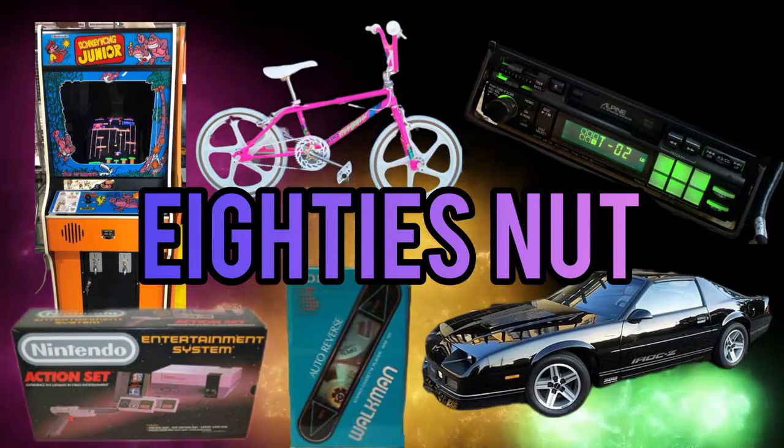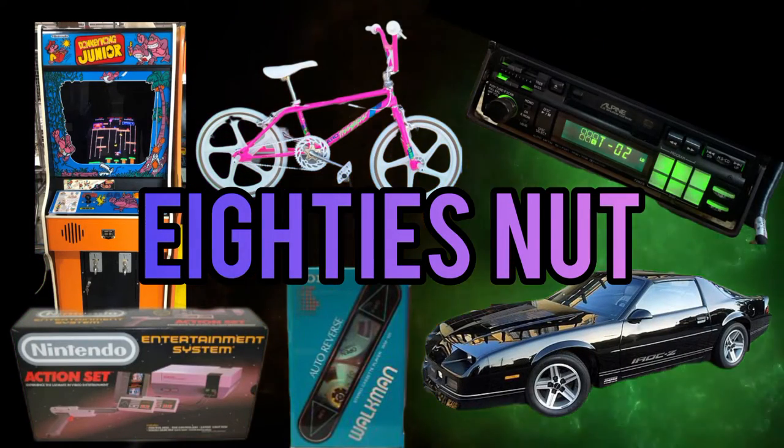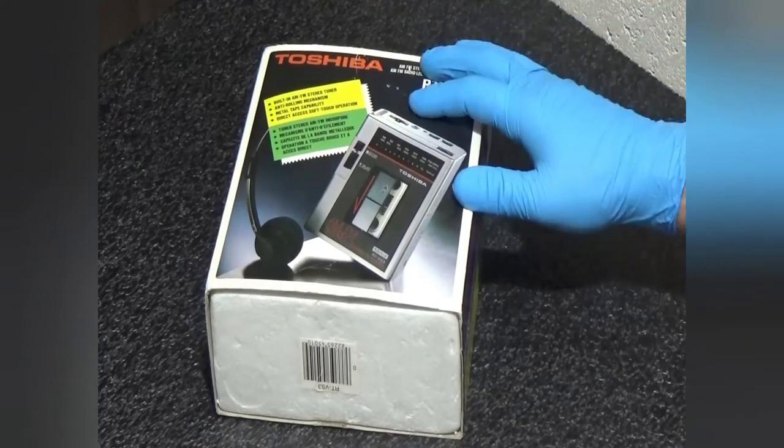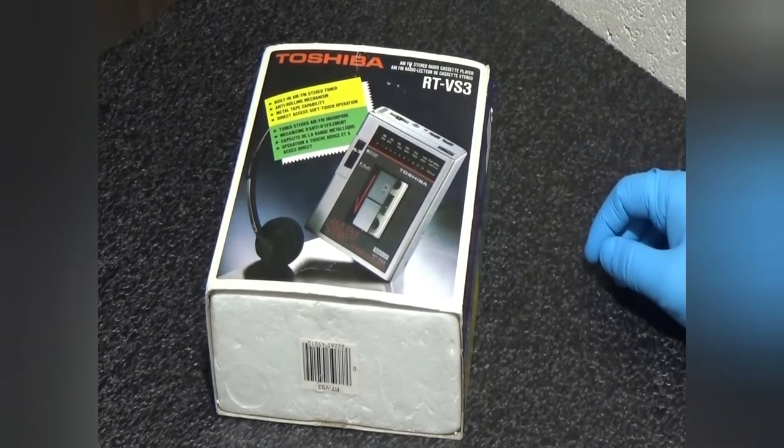Back at you with another video from 80's Nut. So this one here is the RT-VS3 from Toshiba.